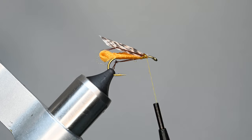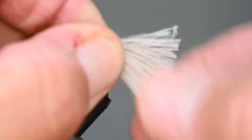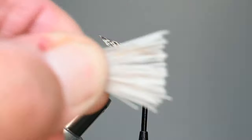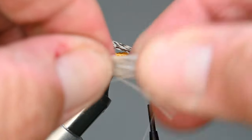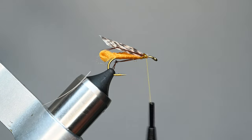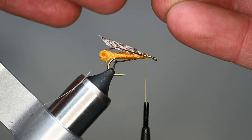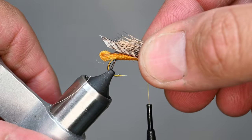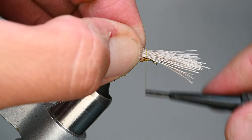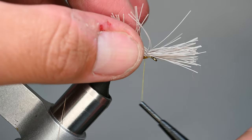Next step: grab the deer hair and cut off a decent clump — for a size eight, roughly pencil-diameter. Grab it by the tips and remove the underfur and finer hairs using your fingers, just brushing them out. You can also use a comb — there are different ways to get the underfur out. Load them in a small stacker sized to your clump, then align the hair so it goes about two-thirds of the way back toward the wing. Come over with two or three loose wraps, then start cranking down, pinching so it stays on top.